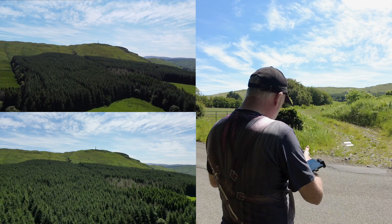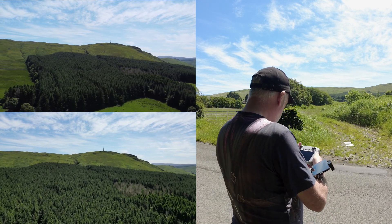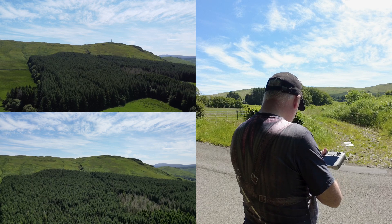So let's just raise the height of each drone so that we're level with the monument.